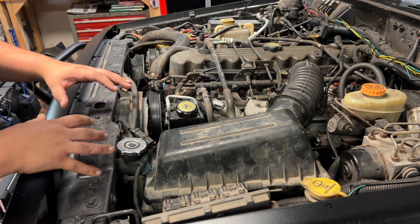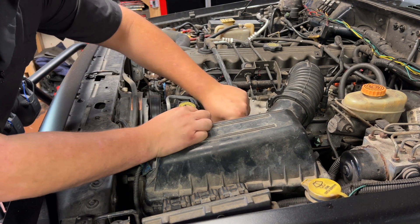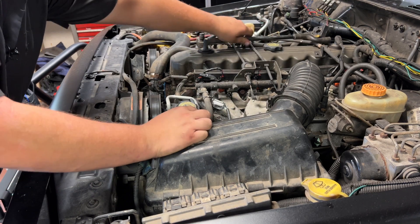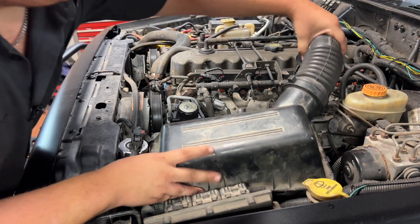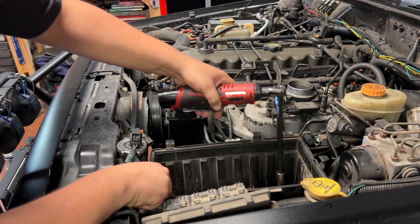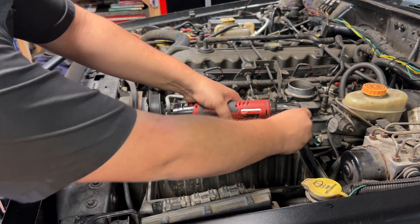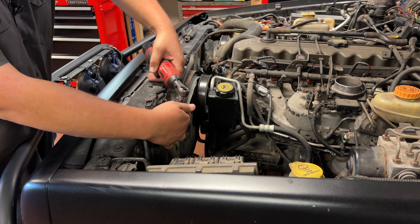First thing to do is start getting stuff off the radiator, or things that are going to be in our way — like the air box. Pop the breather hose off, get the clamp off the throttle body, take off the top, take out the air filter. Then there are some half-inch bolts holding in the air box — you might have three or you might have just one like me.